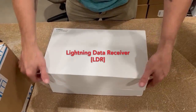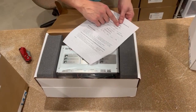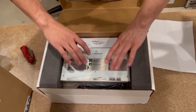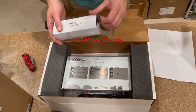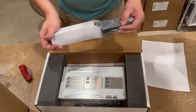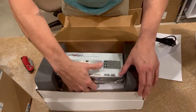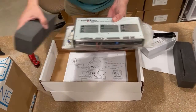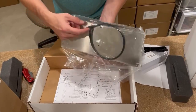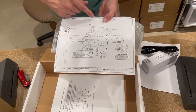Take a look at your lightning data receiver. You're going to have a warranty sheet inside — it'll have your serial number and your warranty information. Inside here you have your power supply. You'll notice this is a 12-volt power supply. Also included: your lightning data receiver, bond strap cable, and your interface cable already connected.